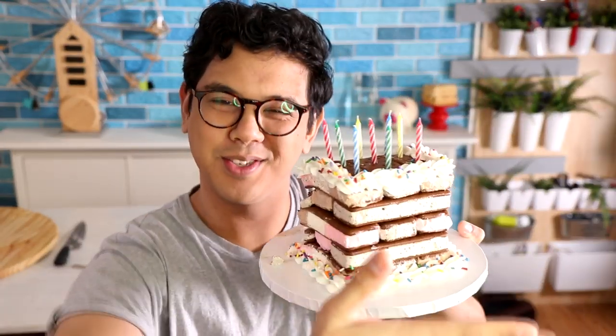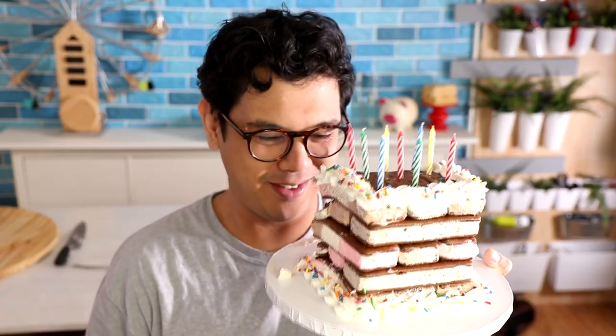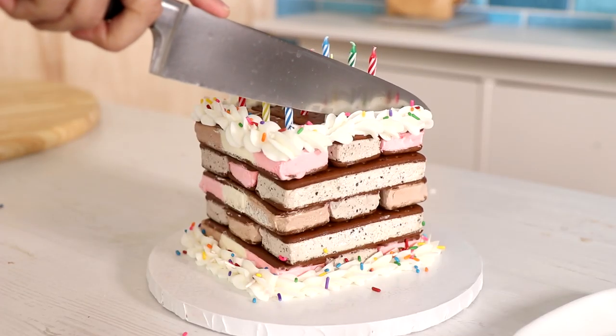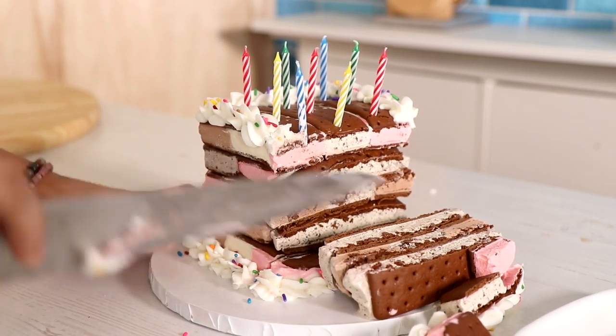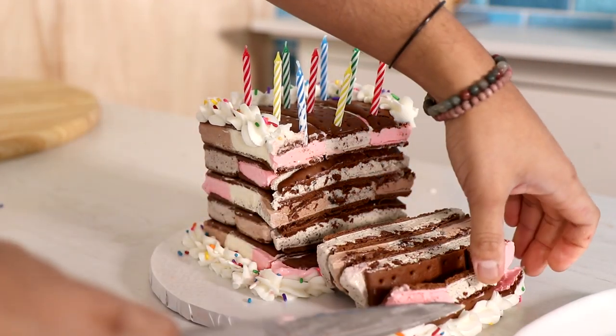Here is our finished birthday cake! I'm gonna cut myself a slice. It looks good! Oh my god, this is just like a reason to eat three ice cream sandwiches at the same time. This is everything you'd expect — Oreo should be a part of Neapolitan, it tastes so good together. This is so delightful. This is the best birthday cake ever.